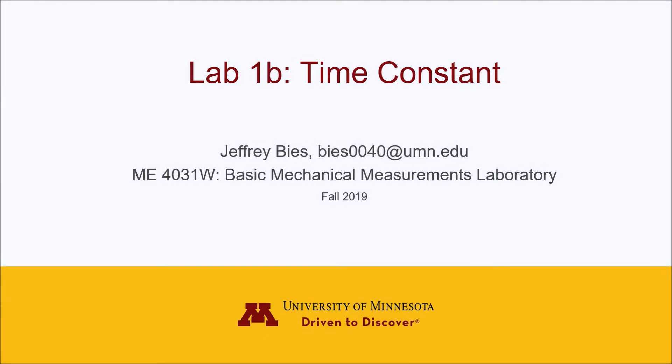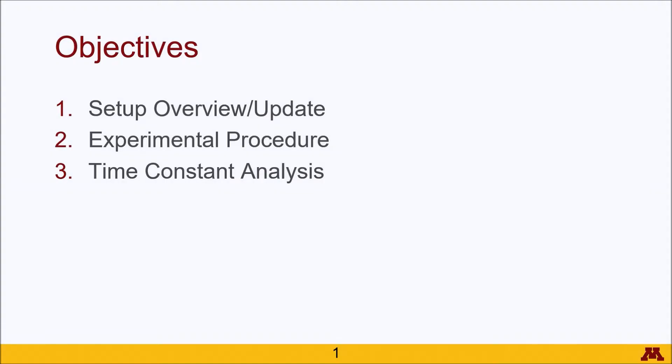Hello again, my name is Jeff Bees and I'm here to introduce you to the Lab 1b Time Constant Lab for the Basic Mechanical Measurements Lab. We'll start out with a setup overview as more of an update from the previous video, which you should check out if you haven't. Then we'll go into the experimental procedure and wrap up with some information about calculating the time constant in various ways.